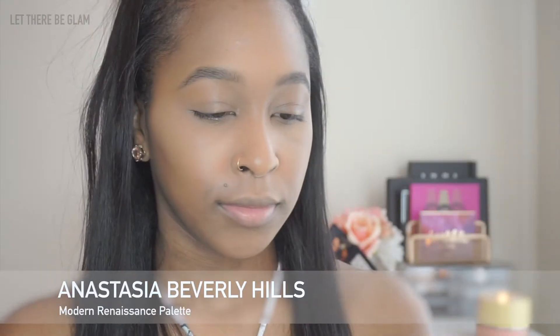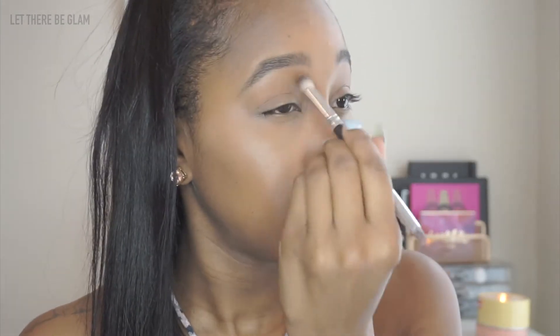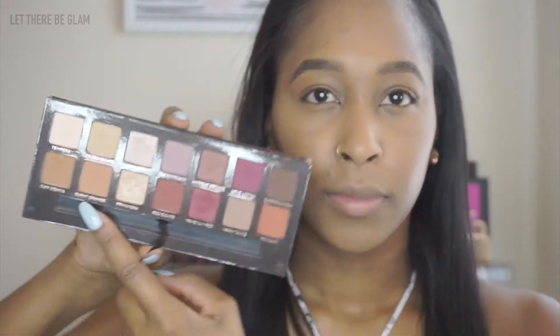Now I'm going in with the Anastasia Beverly Hills Modern Renaissance Palette to set my base. I'm going to dip into Raw Sienna on this Crown Brushes Double Ended Brush and just set down my primer. Then I'm going to take Burnt Orange — this is going to be the transition shade that I'll start with to help blend the other colors out later.